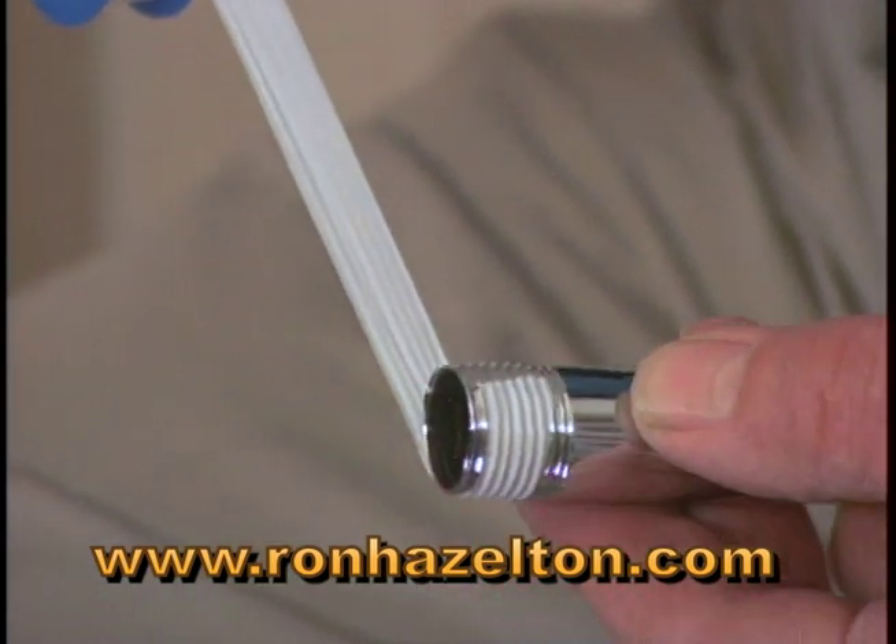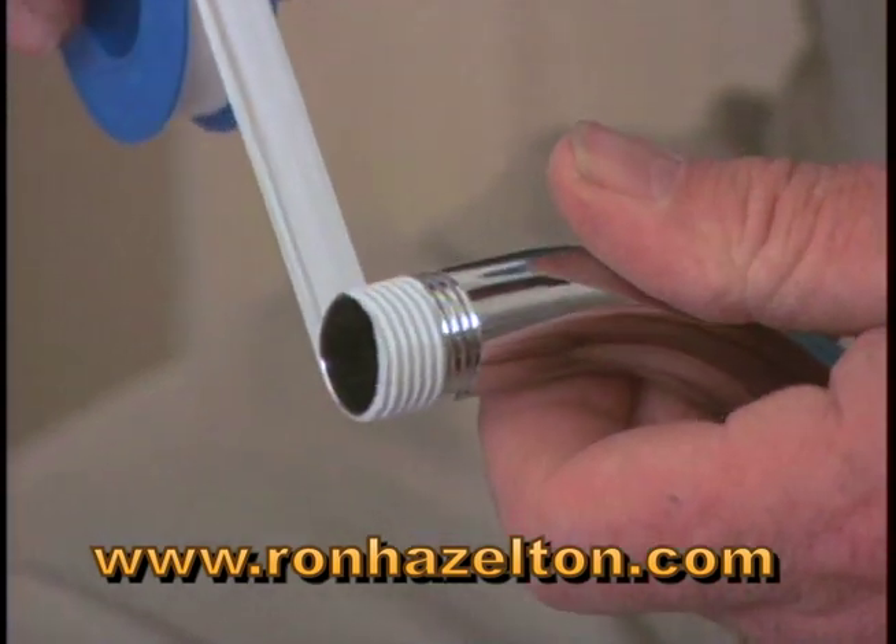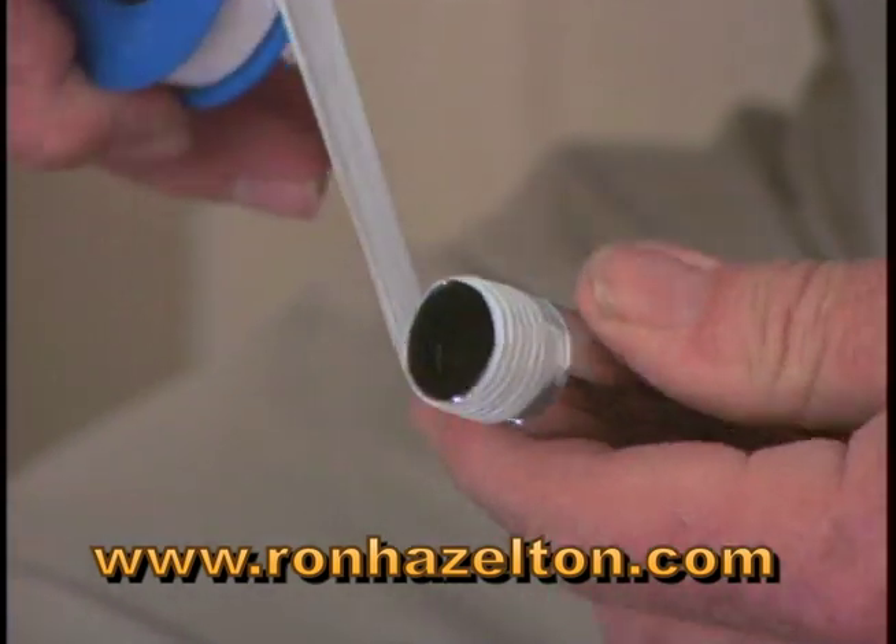This is Teflon tape. By wrapping the threads on both ends of the shower arm, we'll make sure that the joints are watertight.